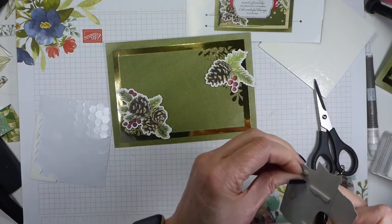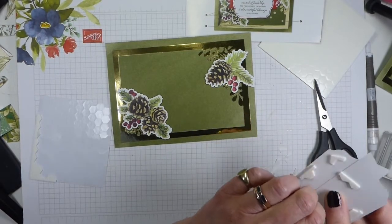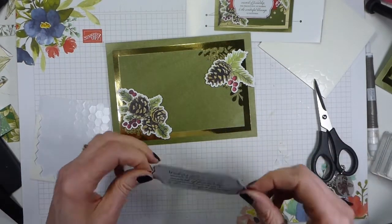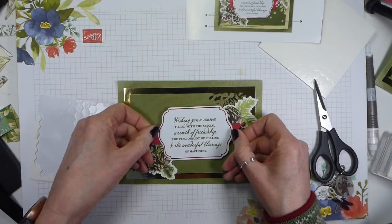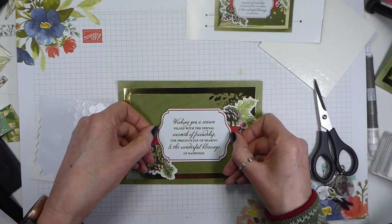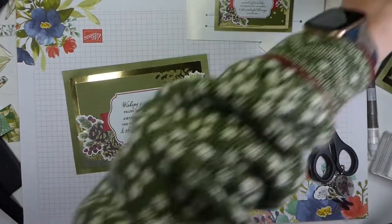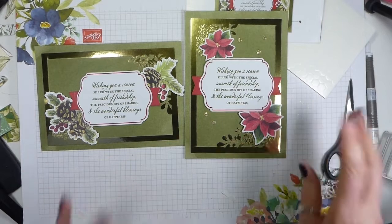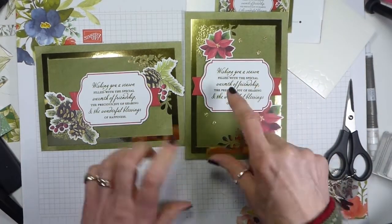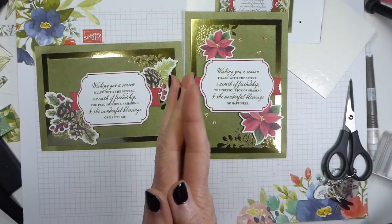Thank you very much for watching until the bitter end! If you haven't subscribed already I would be thrilled if you would — it's in the bottom right-hand corner. If you like the video, why not give it a thumbs up — that would be fantastic. So those are the two cards you can make without using photographs, and just switch out the big labels for the smaller labels if you want to use photos. Thank you so much for watching — I can't believe how much stuff you get in this kit. See you again very soon, I hope. Bye!